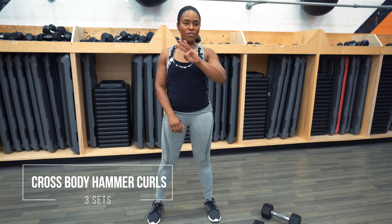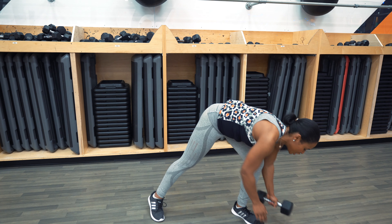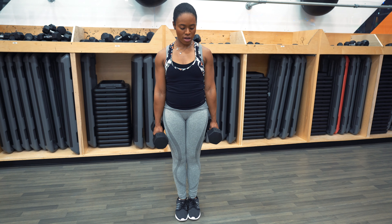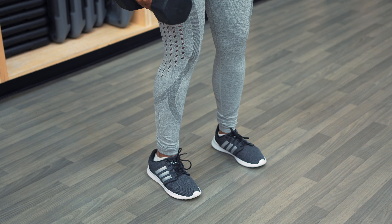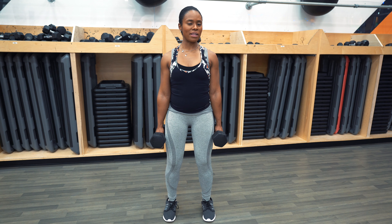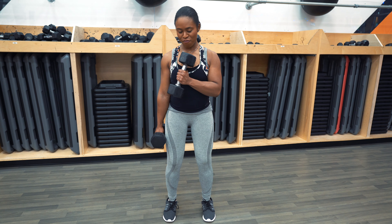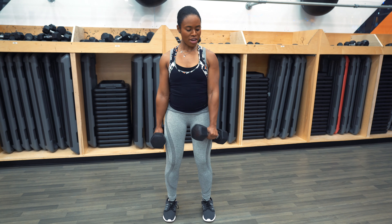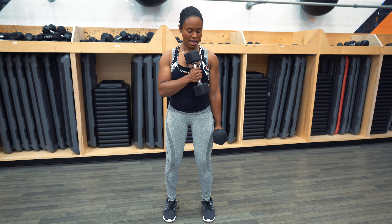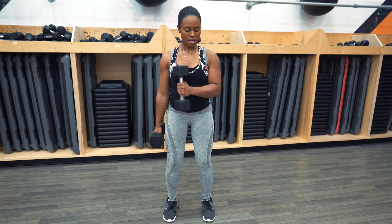Next exercise: cross body hammer curls. Again, doing three sets. If you're using a lighter weight, 16 to 20 reps; moderate weight, 10 to 14 reps; heavier weight, 6 to 8 reps. Go ahead and grab two dumbbells and position yourself — feet about shoulder width apart, engage that core, bend those knees slightly, shoulders back. While it's not going to be like a regular bicep curl, what you're doing here is bringing the dumbbell across your body. Palms are facing inward, facing your chest, and then bringing it back down. Repeating on the other side — palms facing the chest and then down.